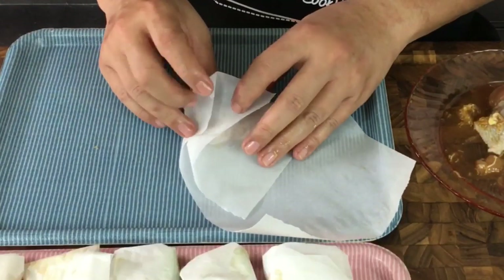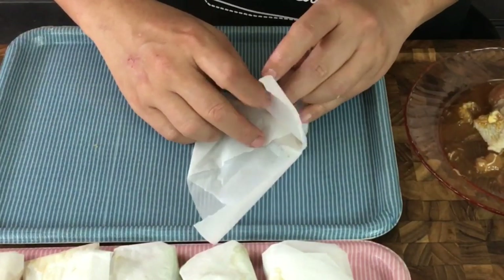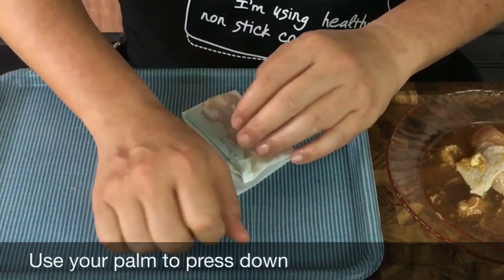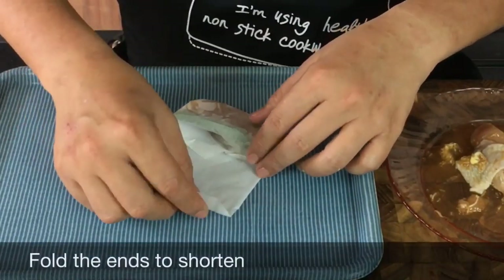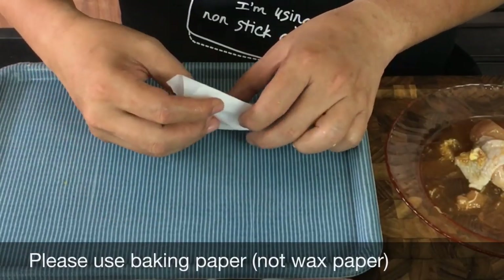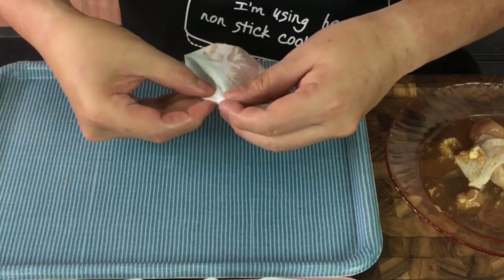Now fold this over just like this, and make a crease line on this side too. Same thing for the other side — fold it over. Pack it as though you are packing a parcel. After this is done, just turn it over. Using your palm, press it down and push it down a little bit to tighten the parcel. Fold it slightly to shorten it so we can slot this end inside the little envelope slot. Only use baking paper — don't use wax paper for this. Slot it inside the little envelope hole and there you have it — a nice little parcel.